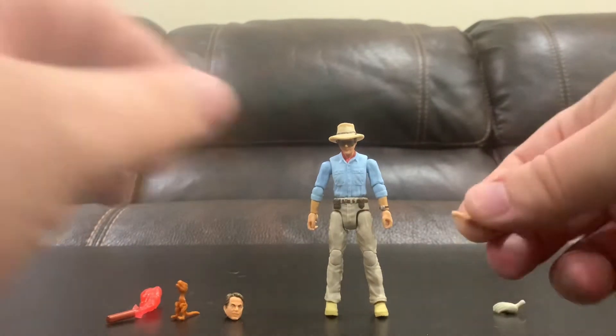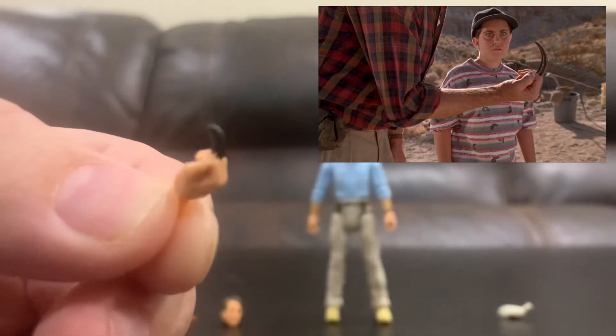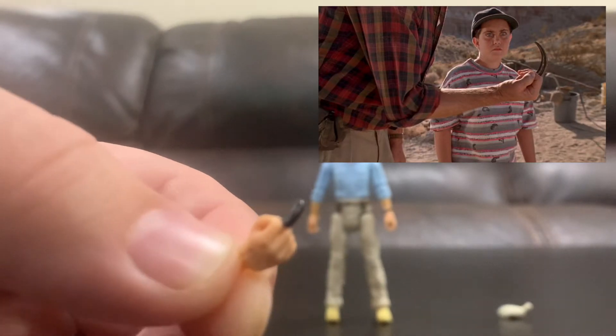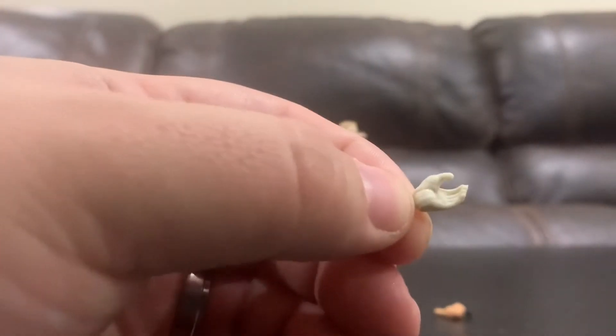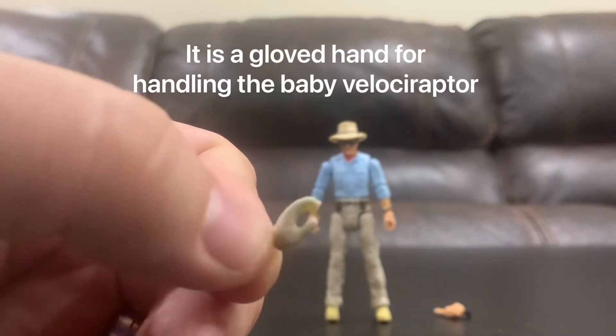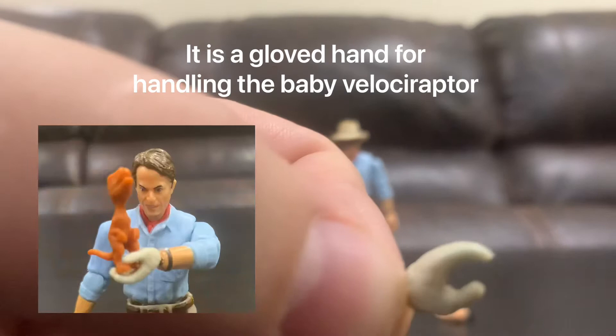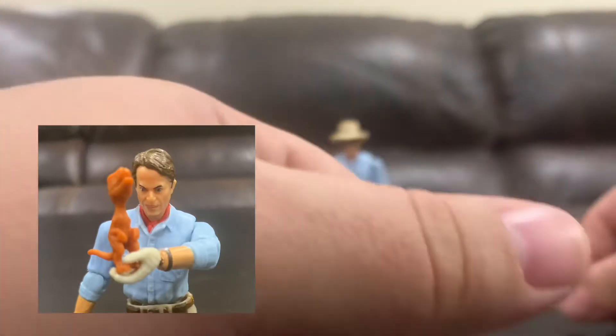He comes with a hand holding the velociraptor claw that he's always flaunting in the movie — he tosses it aside once all the chaos starts. I don't know why, but this hand seems to have no paint on it. I think they forgot to paint the hand, so I probably won't be using it. It comes with two gripping hands anyway, so I'm not sure what that other hand was for.